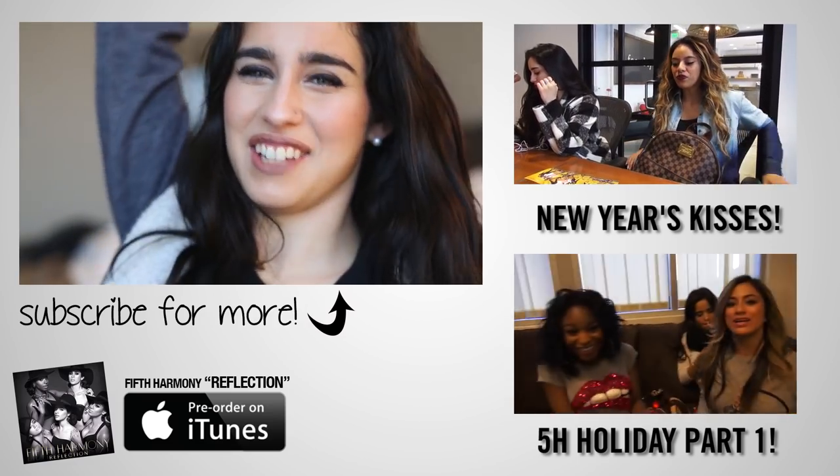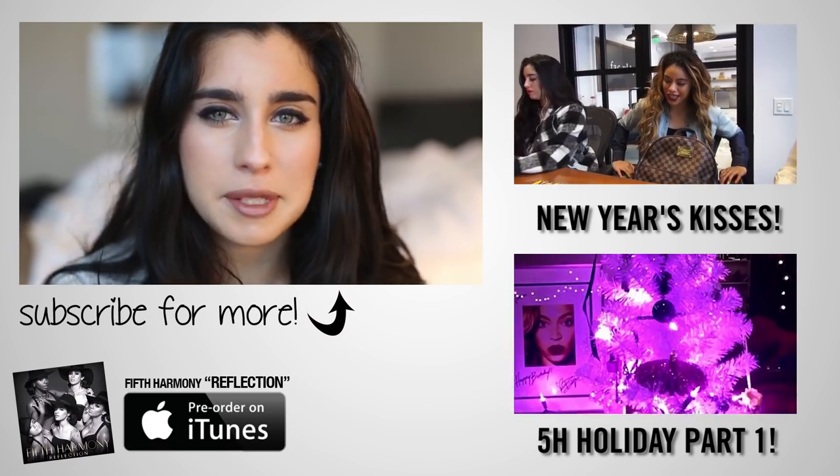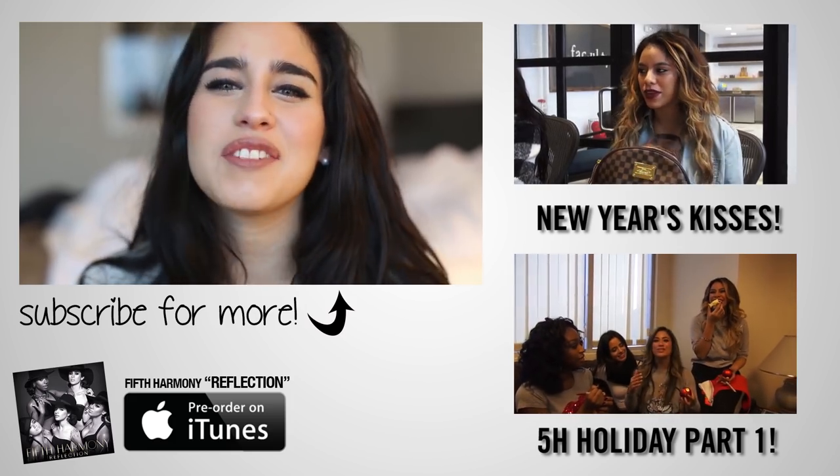Alright, that's it. Now I'm ready for today. Make sure to let me know what you think in the comments below, and subscribe to AwesomenessTV for more videos. But you already knew that one, huh? Love you.